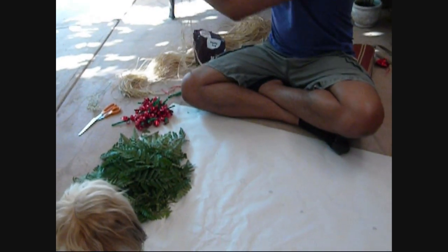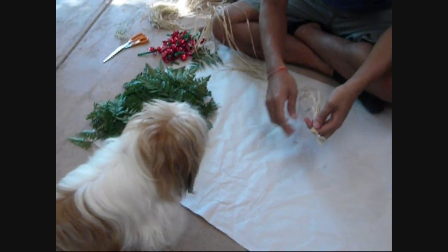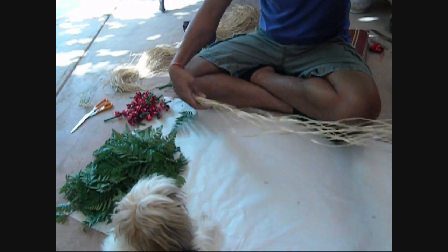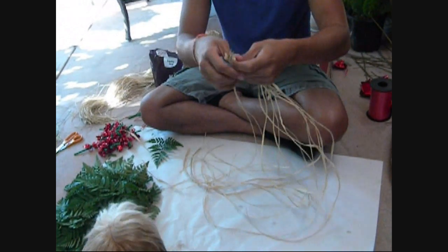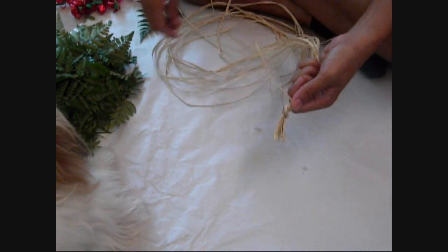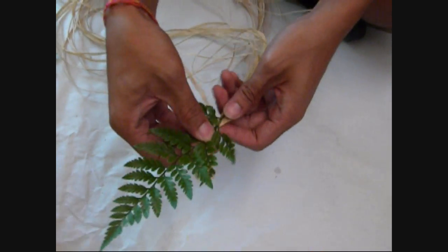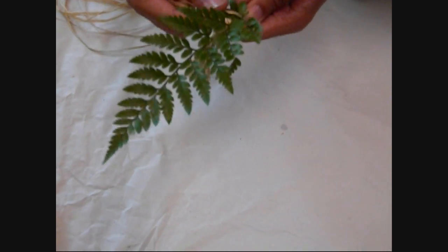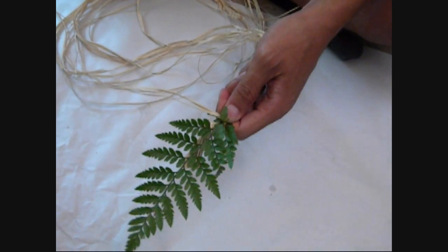Now we have our pile of fern and we're going to start constructing. This is raffia and this is what you're going to be using. Basically get a big handful about that thickness, then find your longest one. This is what everything's going to go on and what you'll use to wrap — this part gets pretty tricky. Get your fern, hold it in place against the main part called the bone, then do a wrap. Make sure it's tight but not too tight so the stem won't break.